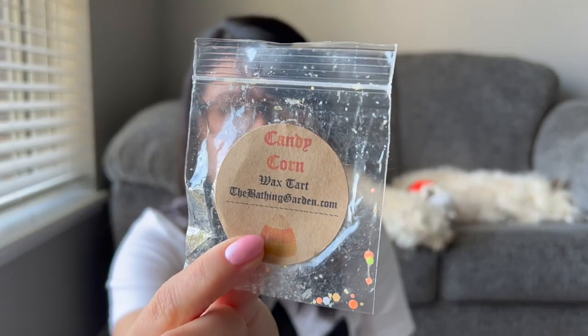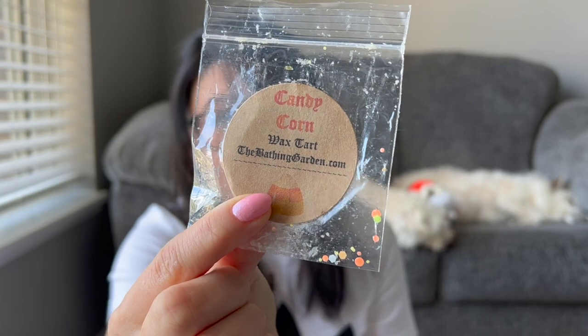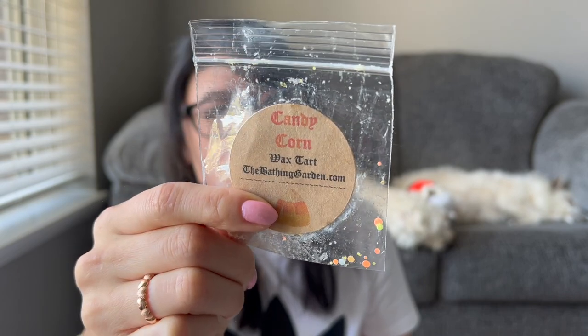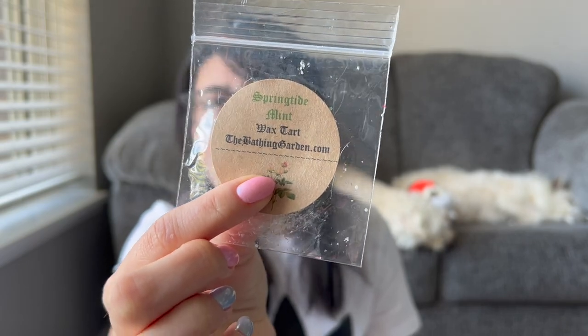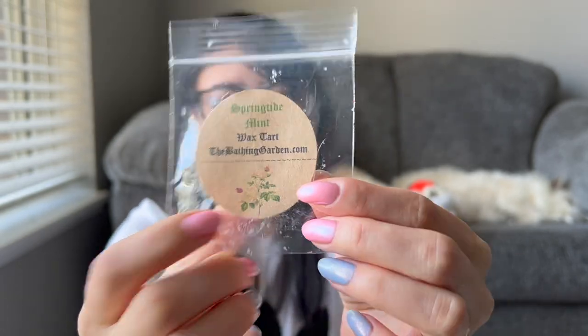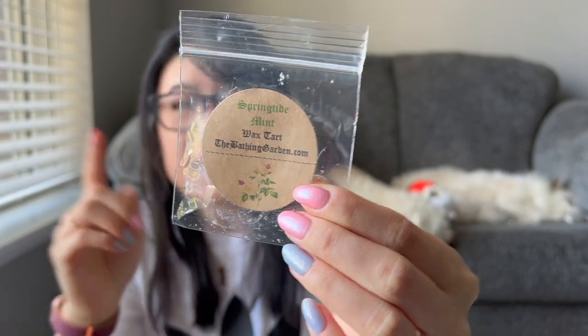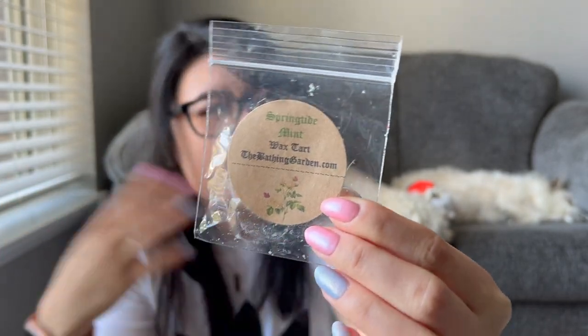Candy Corn — a cute little sample. Very faintly sweet note when I smelled it up close. I did most of these in tea light warmers to really try to get the scent throw to spread, but not much of a scent throw at all. Springtide Mint — an interesting one. Kind of like a body care fresh scent with a slight pepperminty scent. Definitely interesting; I did smell this one and got a bit of mint. Just wasn't my favorite on warm.